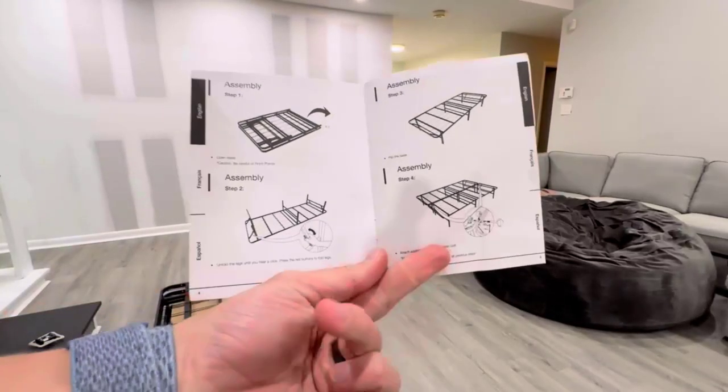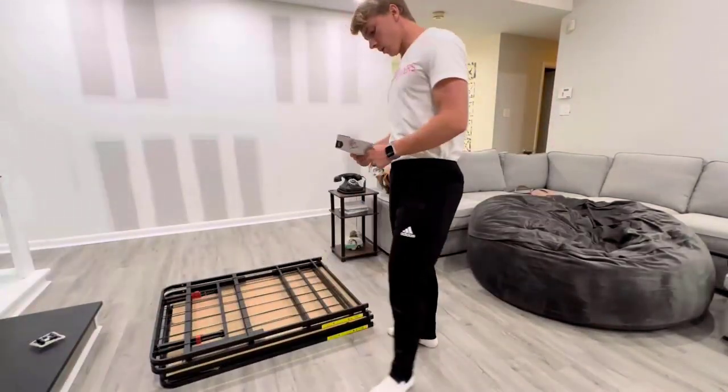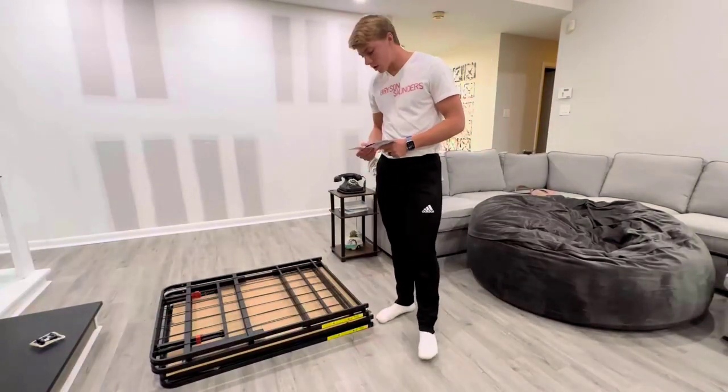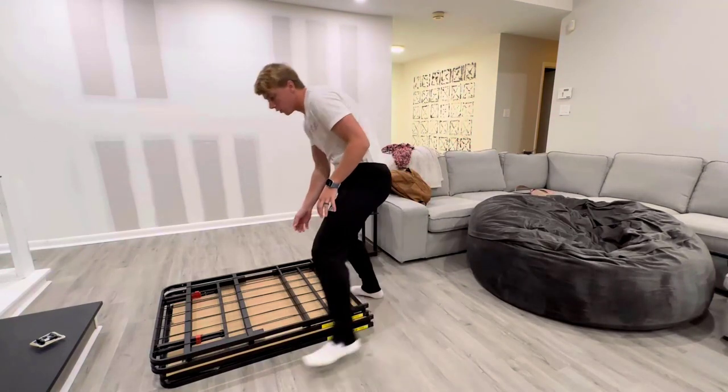All right, today we're going to be putting together this Amazon Basics bed, just following these four simple steps. I'm going to come over here and the first thing we're going to do is fold this out.